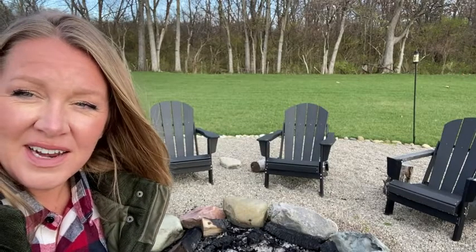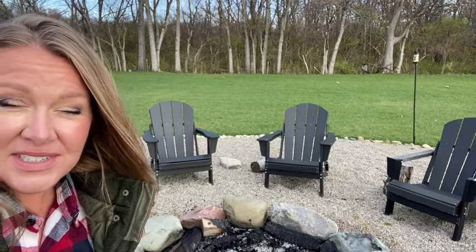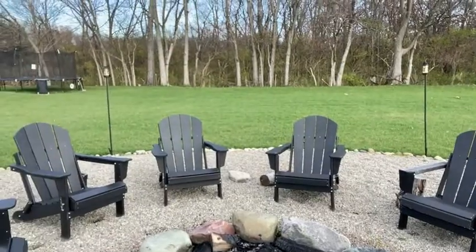Hi, I'm Heather with WTI and I wanted to share the Weston Outdoor Polyethylene Adirondack Chairs. These come four in a set and let me show you up close how amazing these are.